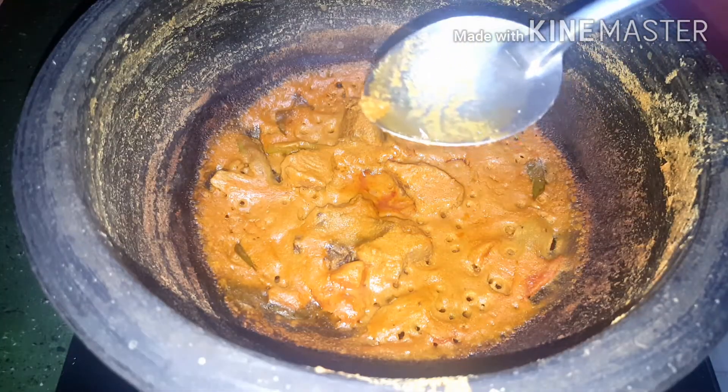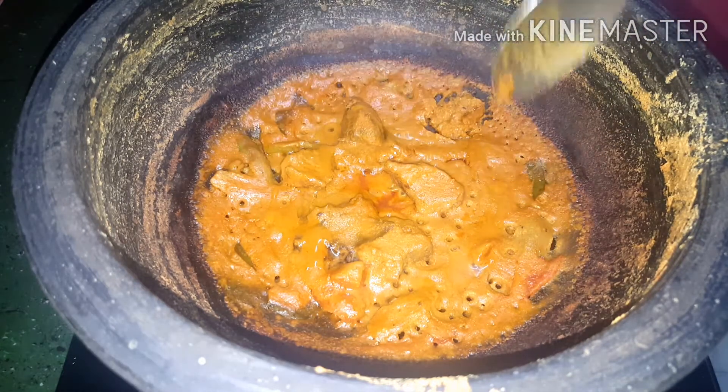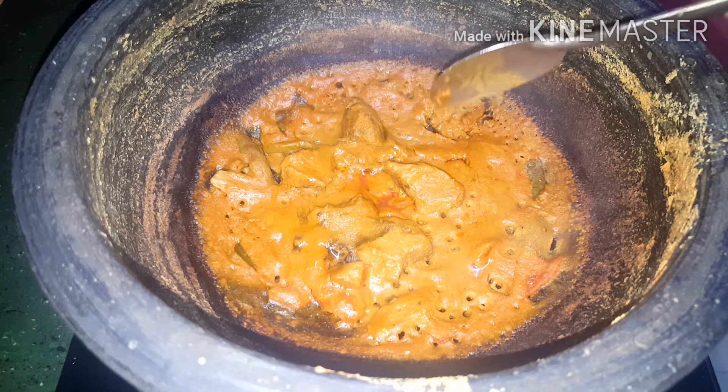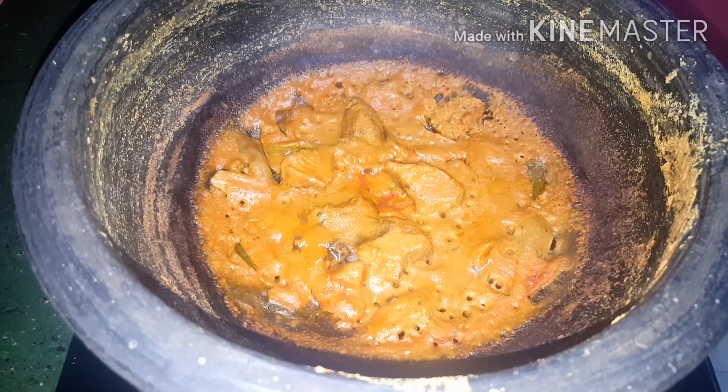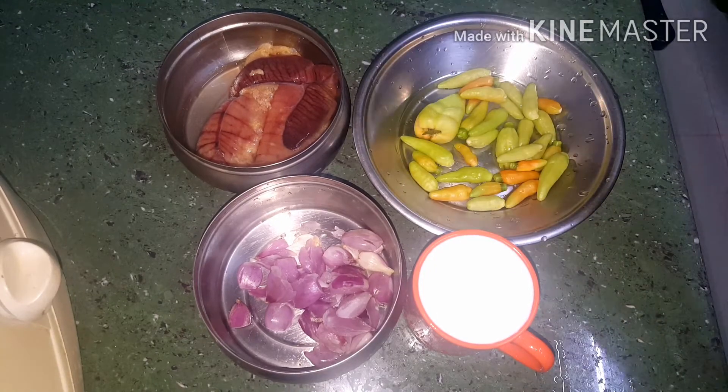I'm going to add the meat. I'll add a tablespoon of the meat. This is the best thing. I am going to add a little more — I added a piece of the pepper for this.